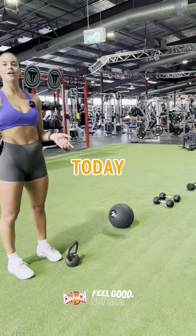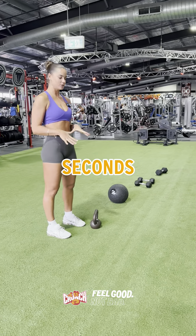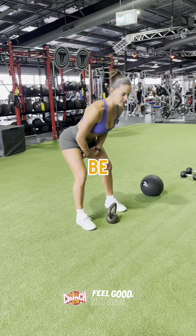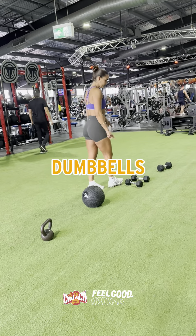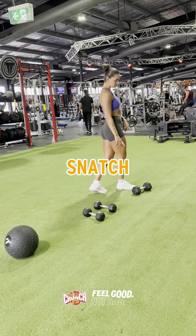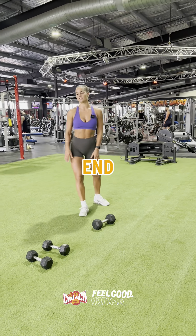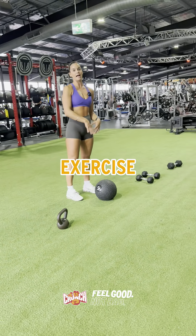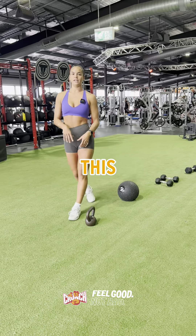I'm going to be showing you a HIIT workout today. So higher intensity, we're going to be doing 30 seconds on, 10 seconds rest, and then you're going to make your way down the line. So to start with, we're going to be doing kettlebell swings, we're then moving on to med ball slams, with the dumbbells we're going to be doing a weighted burpee, we're doing a snatch with the dumbbell, and then we're going to do jumping lunges at the end. So you do 30 seconds on each exercise, you have 10 seconds rest to move to your next exercise, 30 seconds again, and then you want to repeat 3 to 4 rounds of this from the beginning.